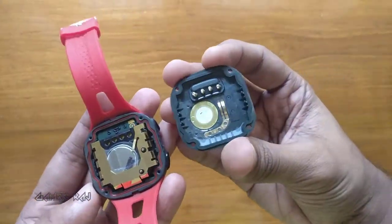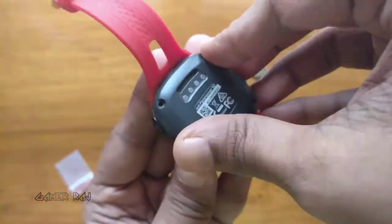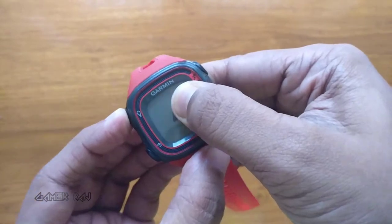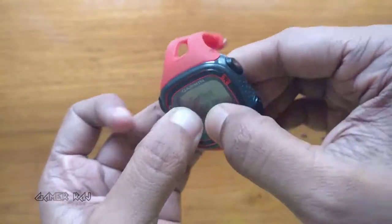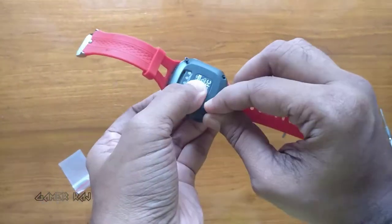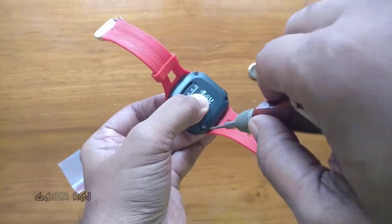Carefully lock all the other clips, then start to install the back cover and gently wiggle it so that all the springs enter the holes. The device is powering up — yes! Now I'll put two screws back in and check if the device is charging or not.